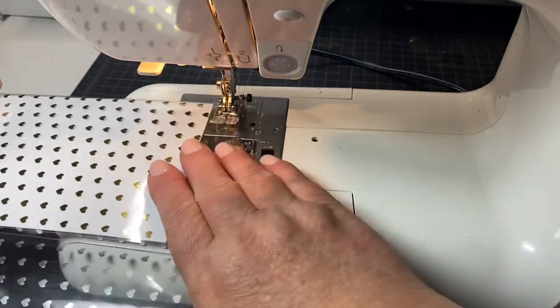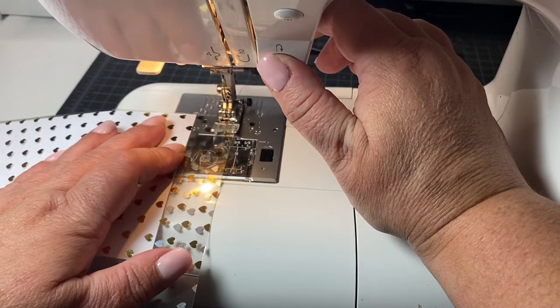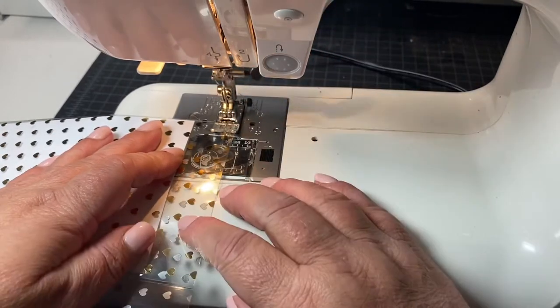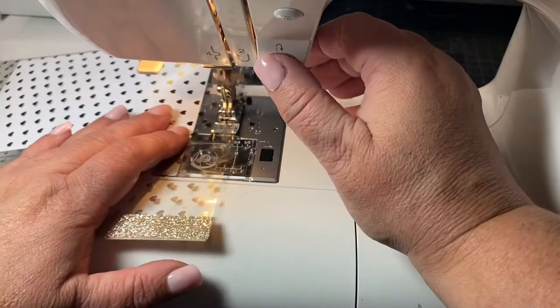I put a small white piece of paper inside my pouch just so that you could see it more easily since the pouch is clear. When you sew the sides of your pouch you're just sewing that second flap from top to bottom.